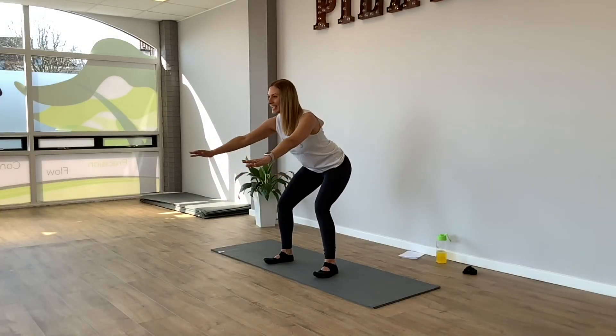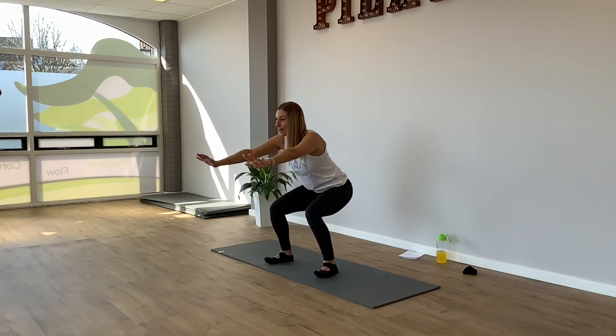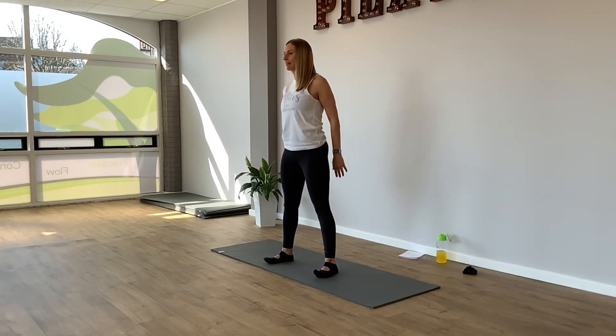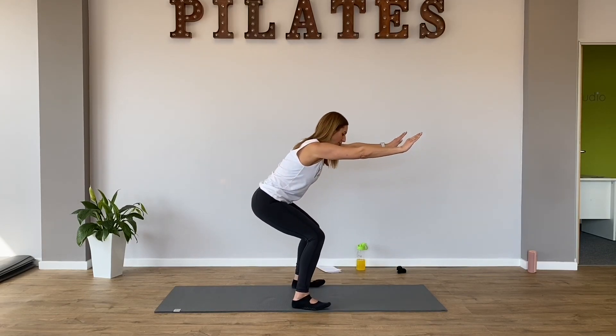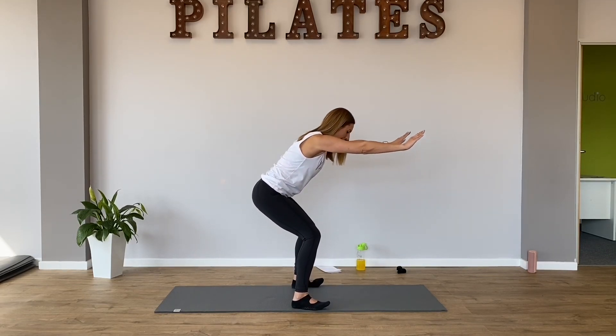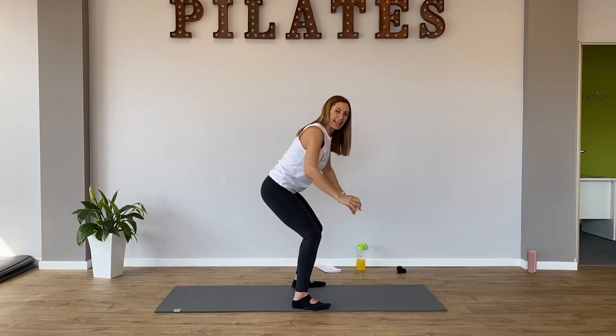We've just got three more, please. So inhale down, breathe in. And breathe out as you stand tall. Two more, please. Can you reach your arms longer? And come up as you breathe out, lowering your arms. Last one, please. Take it down. I'm going to stand to the side and I just want you to lift and lower your bottom a little bit. These are called pulses. I'm not bouncing.